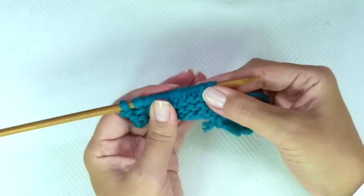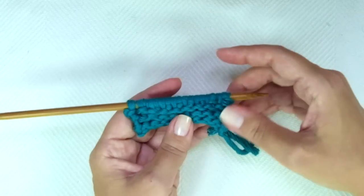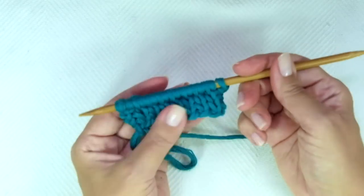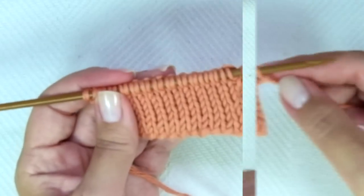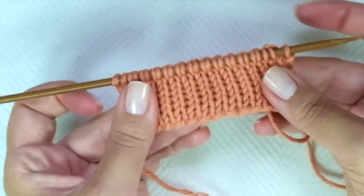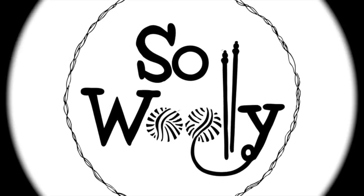These two rows create the pattern. Repeat them until you reach the desired length. When finished, you have two options: we can bind off purlwise or knitwise if it's the right side of the work. And that's everything for today, my little woolies! I hope you enjoyed this tutorial. Thank you for watching, don't forget to subscribe to my channel, and happy knitting!